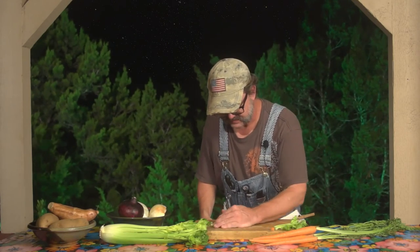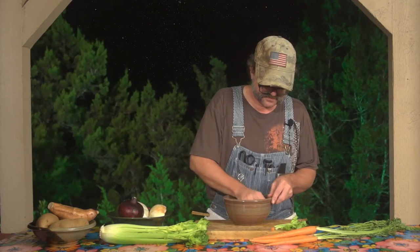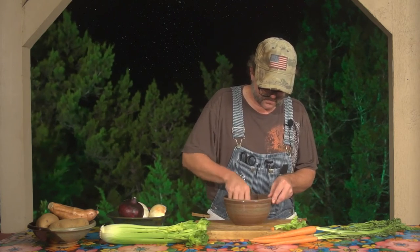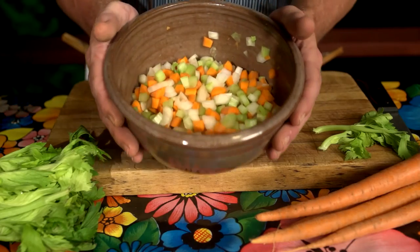So we'll stick all of these together. We'll give it a good mix. And voilà! One of your most basic vegetable staples — mirepoix.